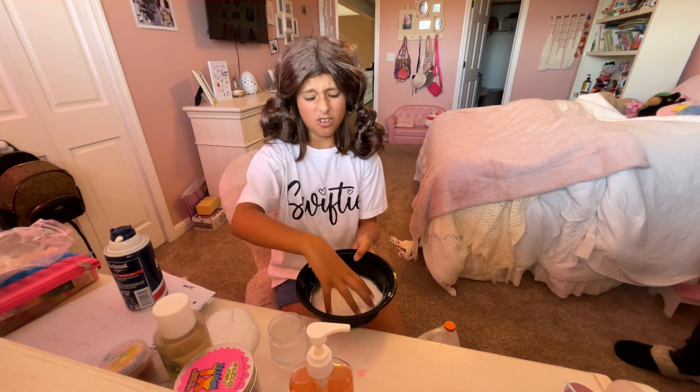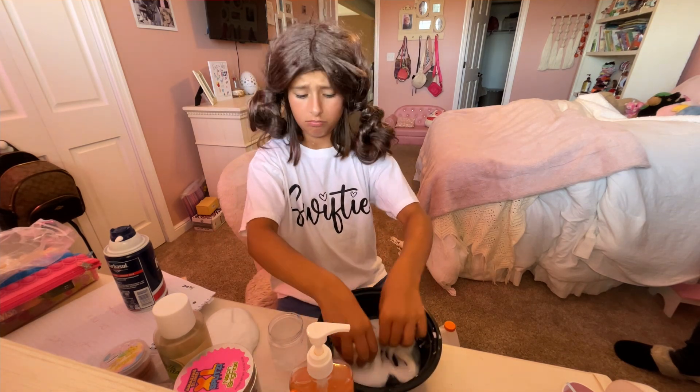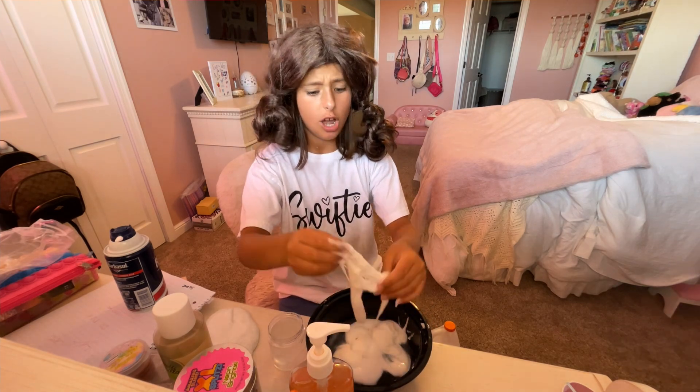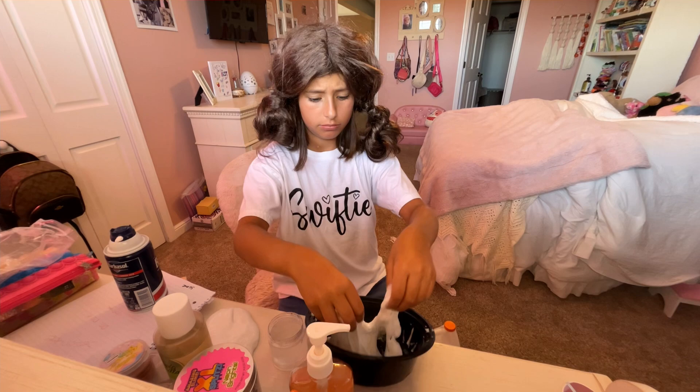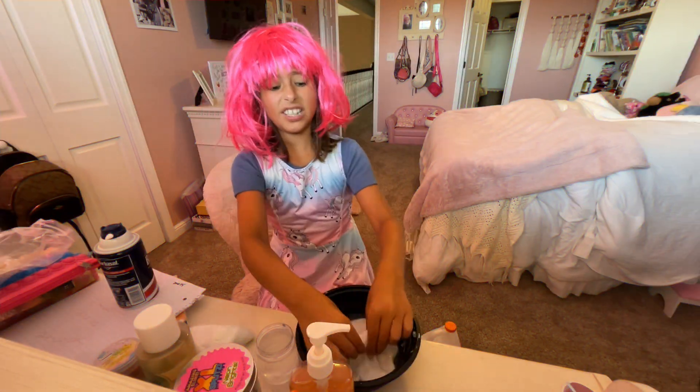What in the world is this slime? It's not working! Slime is supposed to be nice and stretchy and squishy — why isn't it turning out? Why isn't it working? I'm scared of it, it's so sticky!